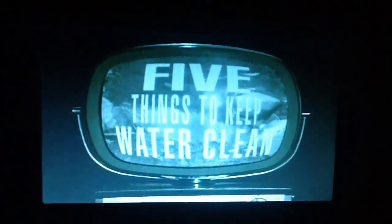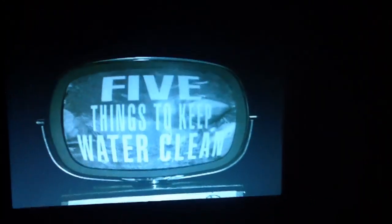What are some things that I, Jackie, could do to keep the water cleaner? That's an excellent question. There are at least five things. Once again, I've brought a clip. Well, great. Let's take a look, shall we? Okay, here's five things you can do to help keep the water clean.